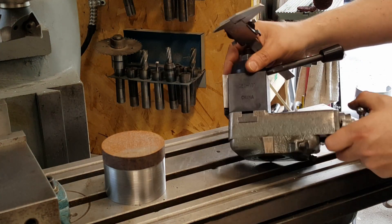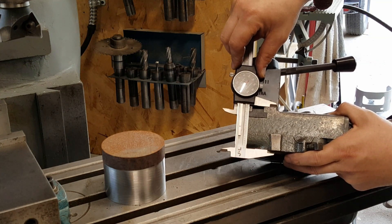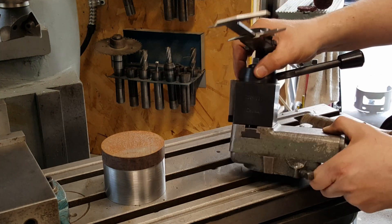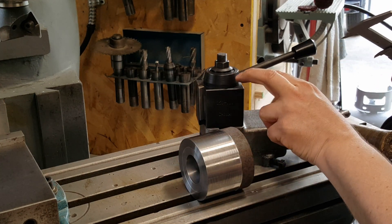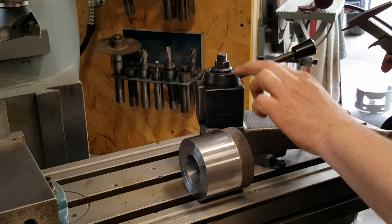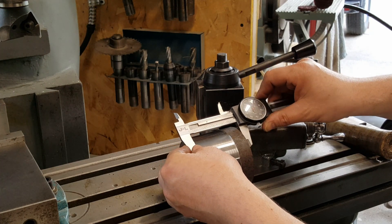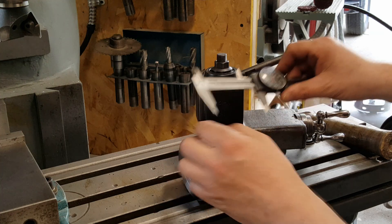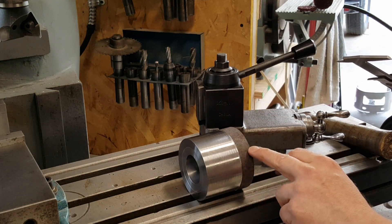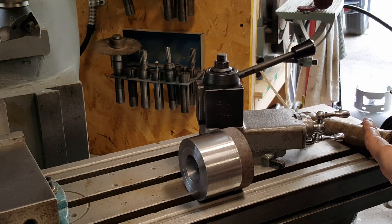The cross slide has a finished height from the existing surface of two-inches-375, so we want to make this adapter to two-inches-375 as well. That way, when we switch from CNC to manual, all of our tool heights as set are still going to be good. It looks like we've got about two-inches-700, so we've got about a quarter inch to take off. I could chuck it in the lathe and face that off, but it'll be quicker to throw it in the mill, get it down close, then chuck it back in the lathe and clean up the surface so everything's nice and square.